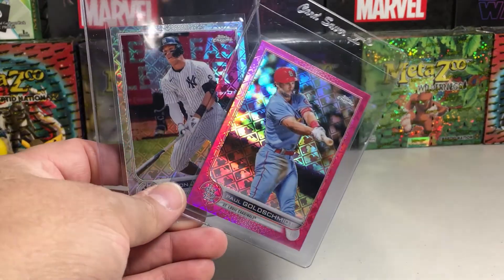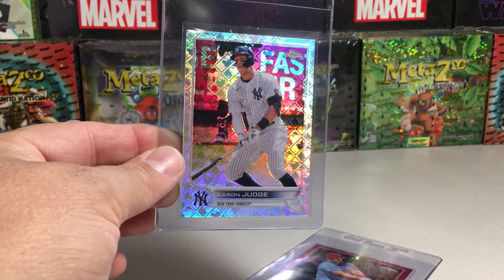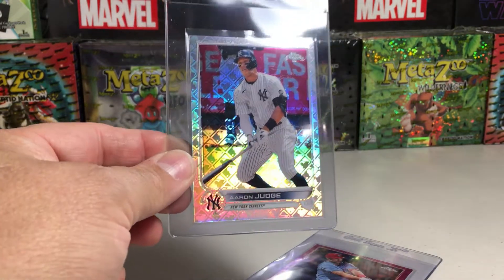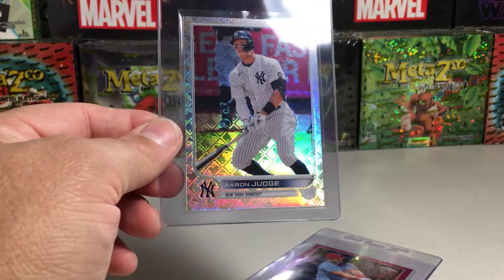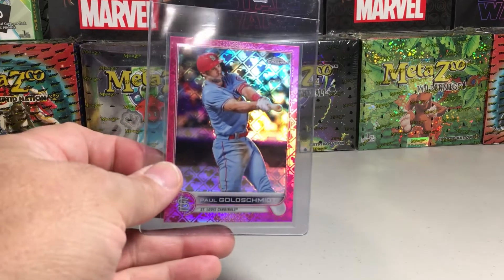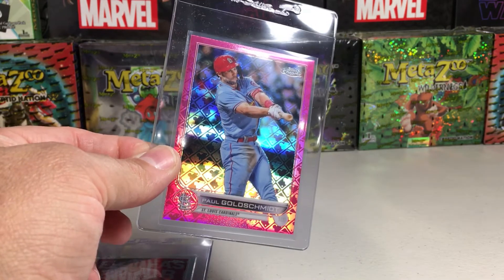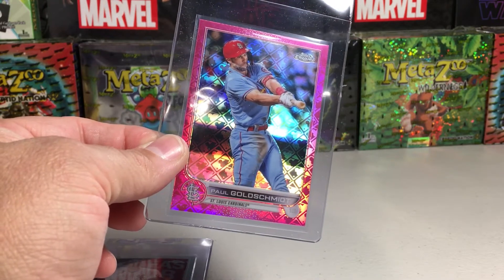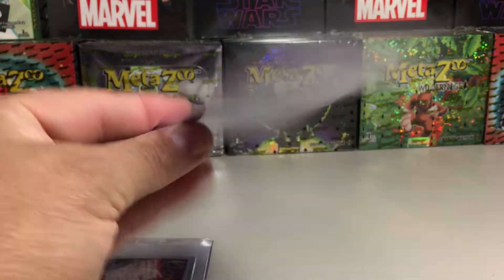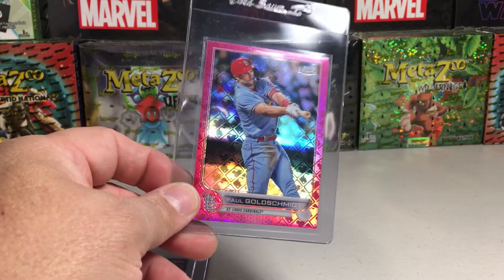I looked through all my Topps Chrome and I did not have any regular Aaron Judges or Goldschmidts, but I did have a couple — a Logo Fractor. You can use the Aaron Judge from Topps Chrome base, just a regular base card, and get $20 store credit. If you have a refractor, you can get $40 store credit. If you have a numbered card — like this numbered card here — this works for regular Topps Chrome and also for Topps Chrome Logo Fractor and also the upcoming Sonic Edition.